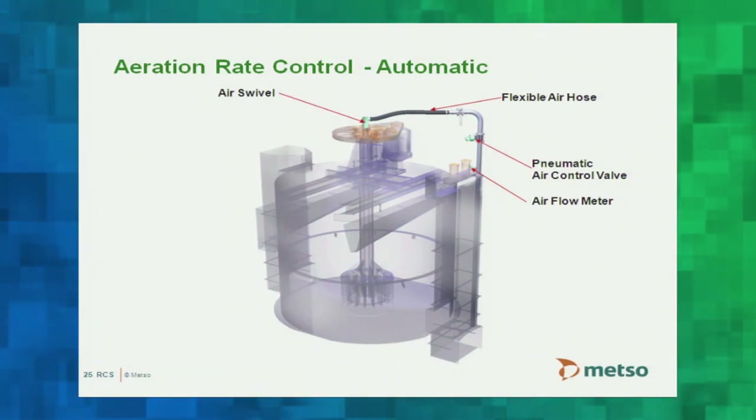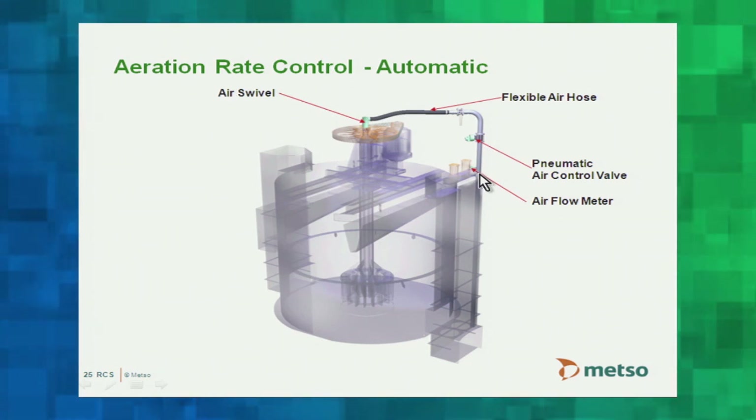On larger cell sizes, automatic airflow control is recommended because large air volume changes occur with temperature swings between hot days and cold nights. On smaller cells like these, manual control is perfectly adequate since volume changes are smaller. Airflow runs from a distribution main header adjacent to or below the cell banks, up through a steel pipe with a manual air control valve and a flexible hose through to the rotary air swivel.